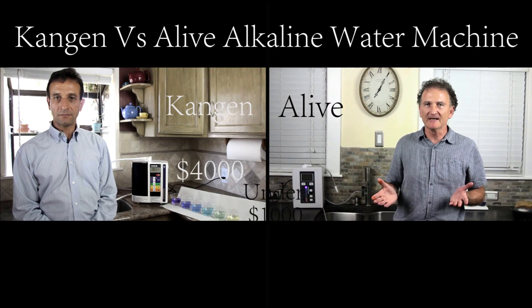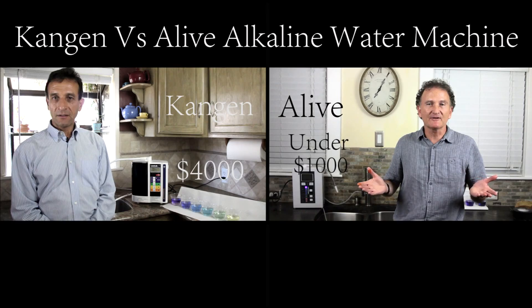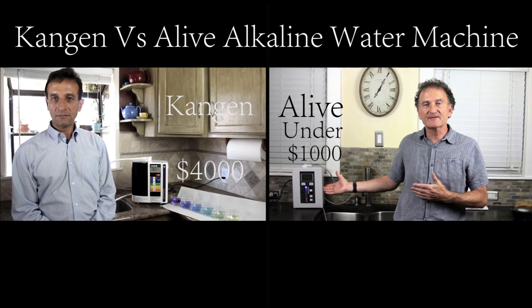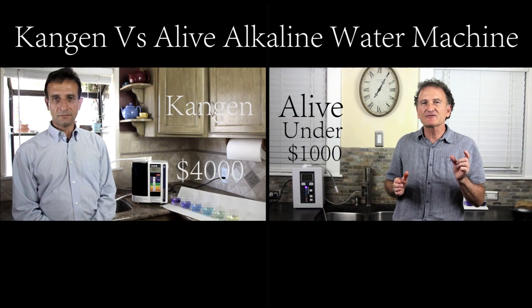It's a multi-level marketing product. Do you mean that my machine is overpriced? Absolutely. The real price is the price of this machine, which is under a thousand dollars. That's the right price for an alkaline water machine. But if you have to pay many levels of a sales force, then that's where the $3,000 goes.